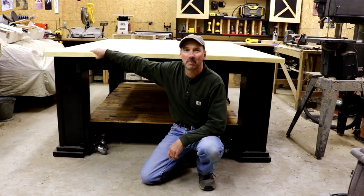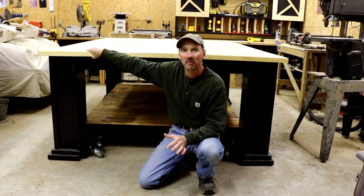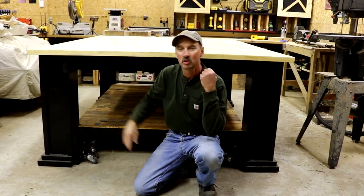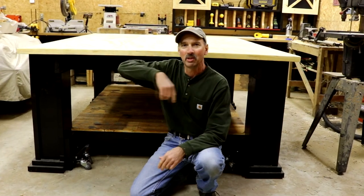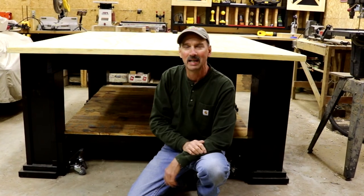I was able to pick up this 800-pound workbench — that's six feet by eight feet in diameter — with the Rockler workbench casters. Two boxes, two sets, which is a total of eight casters. I was able to pick it up, turn it easily and effortlessly 360 degrees, and set it back down.